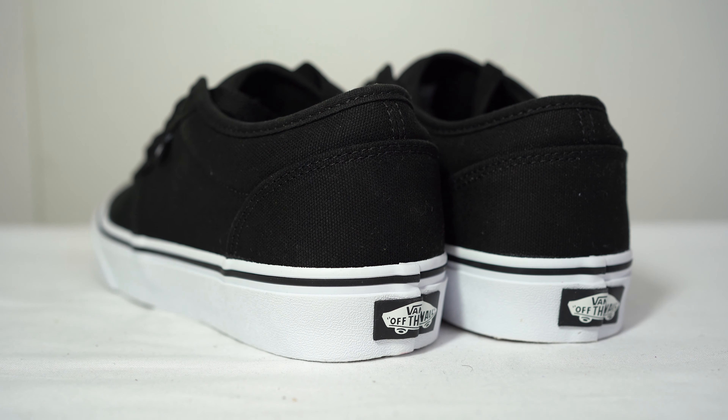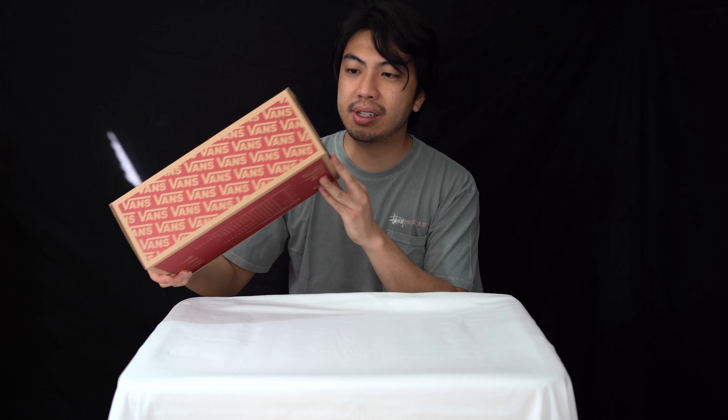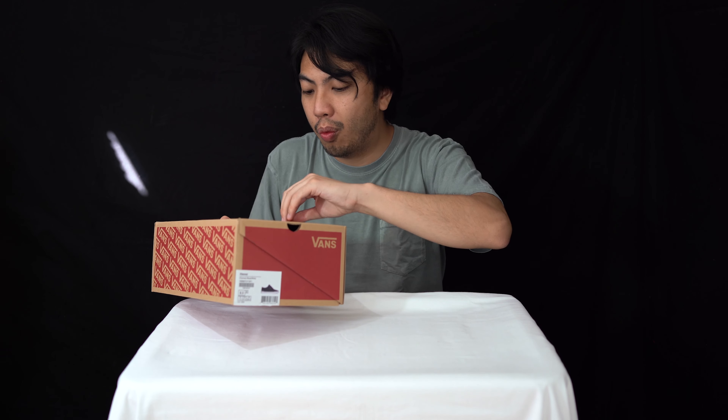It's European 41. Before I get into the unboxing, I just want to mention that Vans — if you're watching this — I'm not a big fan of your boxes. I much preferred it when it was just a normal one flip-out; now it's this diagonal cut. I'm not the biggest fan, but it's just those little things.